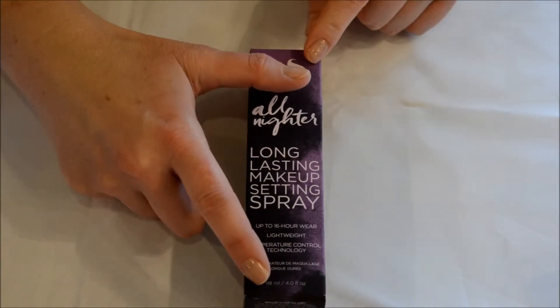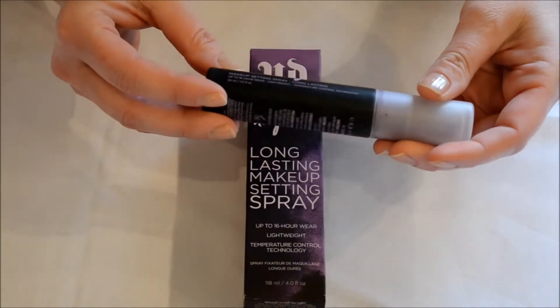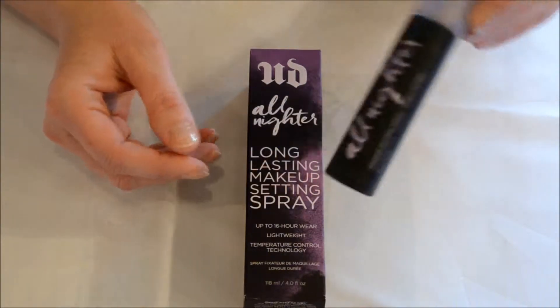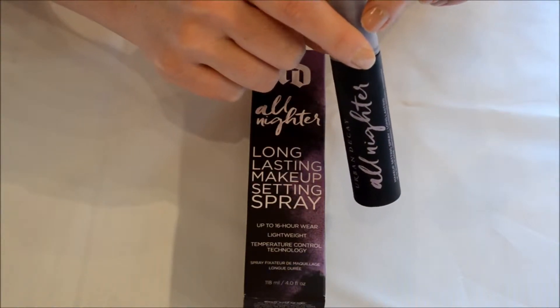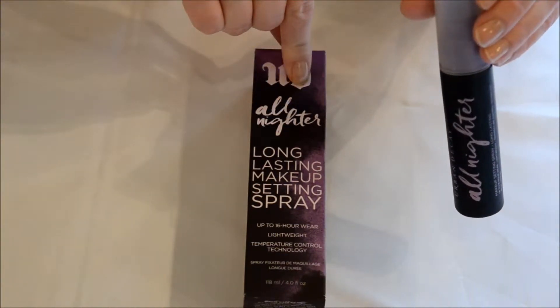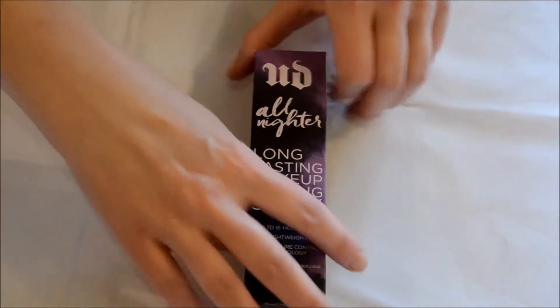This is the four fluid ounce, and I had previously gotten the 30 milliliter or one fluid ounce. I'm going from the one to the four. The one fluid ounce lasted me about two months, so I'm hoping to get a while out of this one. Let's go ahead and open this.